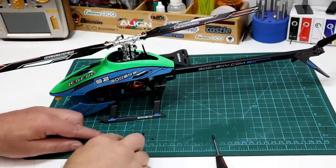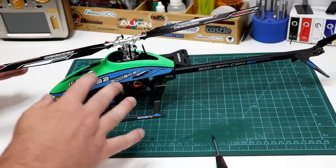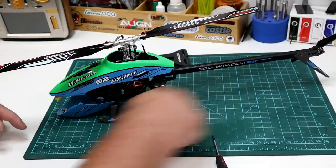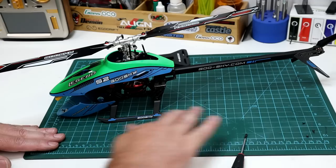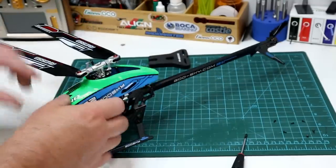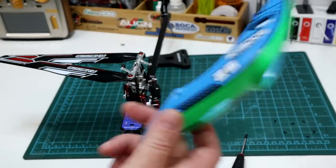My first little complaint — minor — but I would much prefer if they used the exact same type of screw head on all the fasteners. This heli is a combination of both 1.5 hex heads and Phillips heads. It'd be nice if it was all 1.5 hex, but that's just a minor little complaint.